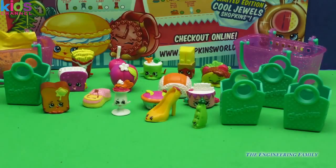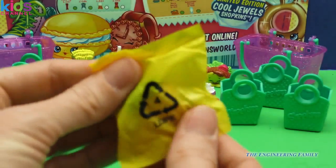We have got four new Shopkins to add to our collection — one, two, three, four. We're doing pretty good with Season 3 and are so thankful that we're able to get a sneak peek and show you guys.